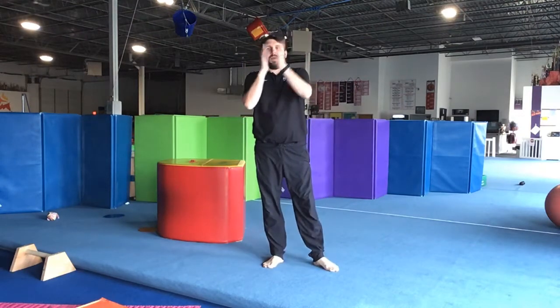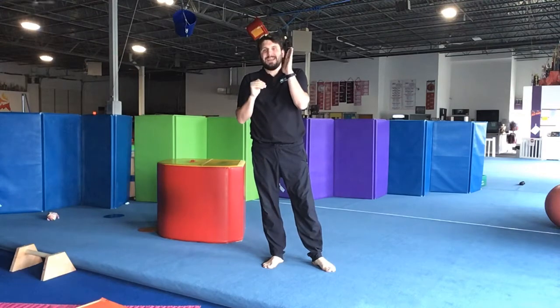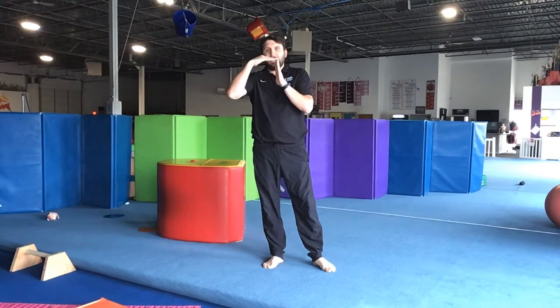It's for developing the back shape in our handstand. So what we're going to do is we're actually going to be doing a piked handstand. And then we're going to work on holding that shape and then actually lifting one leg at a time as well.